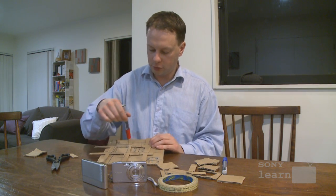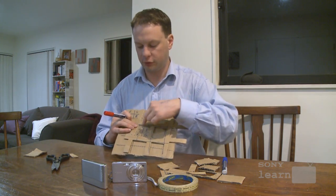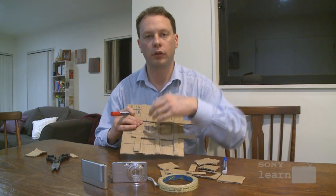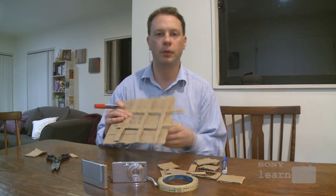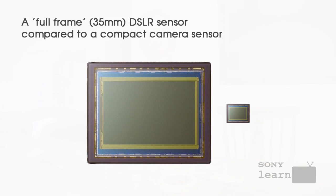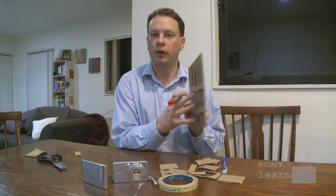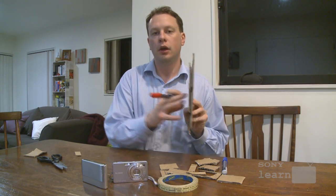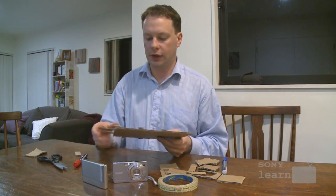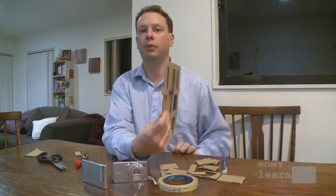This allows you to transmit data from one of these pixels or photosites in the middle of the sensor off to the image processing. That system works reasonably well, except when you get to very, very small sensors like the ones found in these new cameras. If you've got a really small sensor, all of this wiring gets in the way of the light that is actually trying to pass through. So what Sony have done — which is very clever — with the Exmor R sensor, is they've taken that wiring and put it behind the sensor.